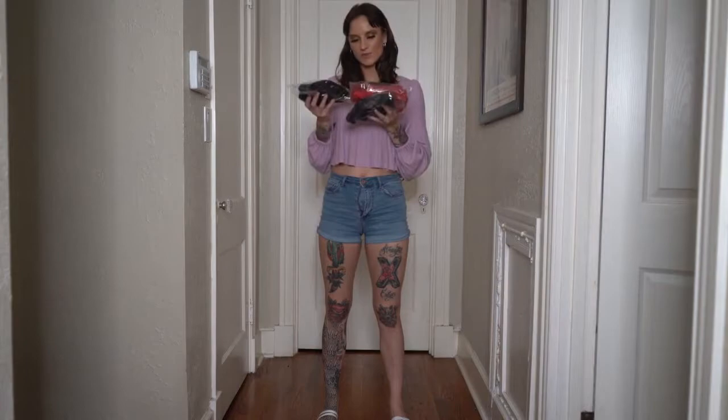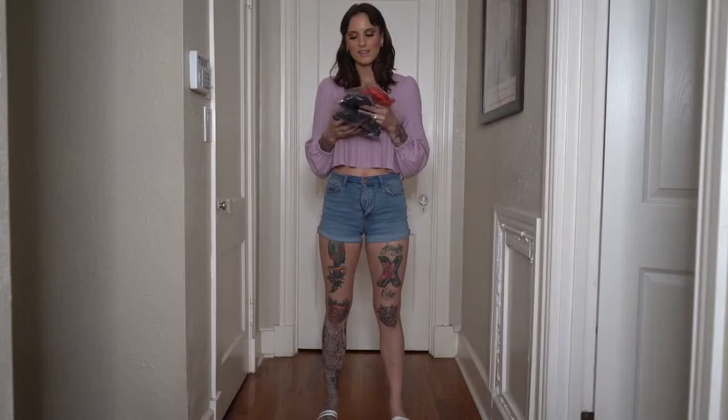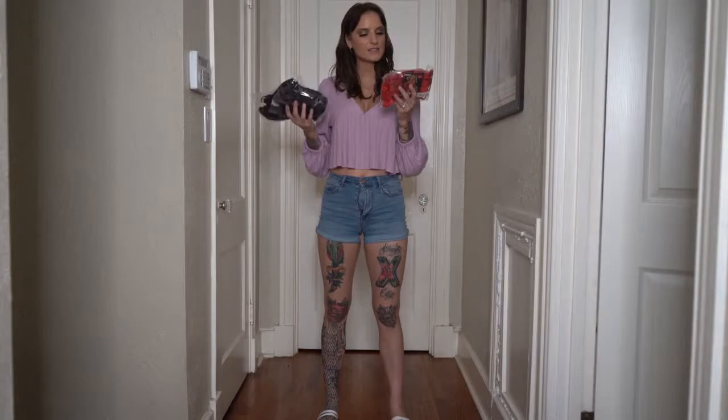Everything looks super sexy and I'm super excited to try this on. I might get a little confused because some of this is very strappy. If you wanted to see the full uncensored version of this video where I'll probably be struggling to try these on, please be sure to check out and subscribe. So I'm about to get started.